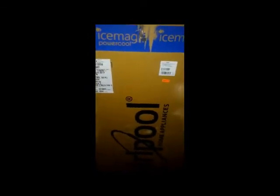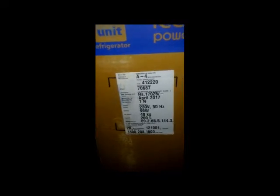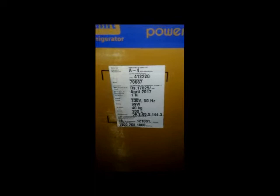Welcome to Videos For You YouTube channel. This is the review of the Whirlpool Ice Magic. I purchased this one week back. The model is 215, Power Cool, and it's black color. I am already using this. It cost rupees 17,025 and I ordered it online.